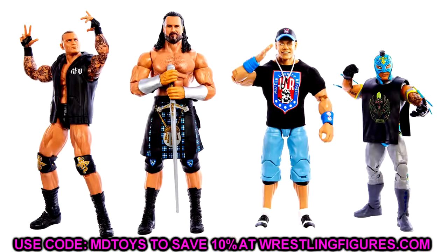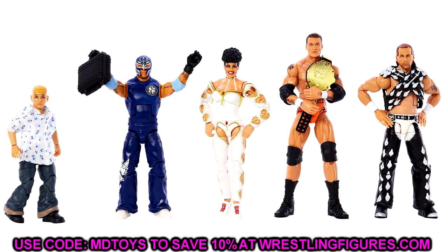The last thing today is updated looks at the full Top Picks and SummerSlam figure waves. We already have full reviews of these up on the channel. The Top Picks wave 2023 features Randy Orton, Drew McIntyre, John Cena, and Rey Mysterio. The SummerSlam wave features Randy Orton, Rey Mysterio, Sensational Sherri, and Shawn Michaels, with a Build-a-Figure Dominic from 2005. If you missed either of those, check out the full wave breakdown review on the channel.